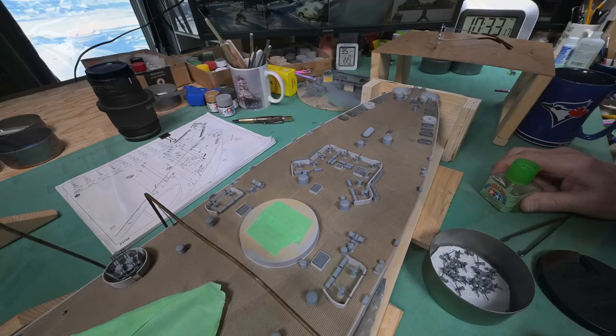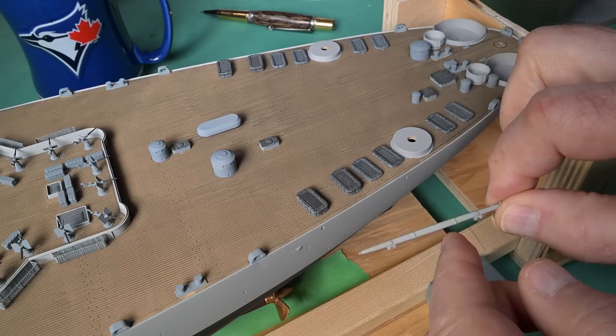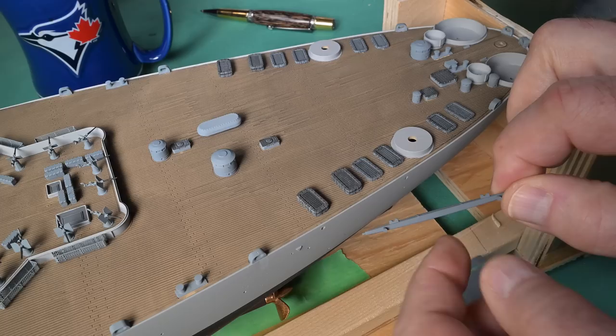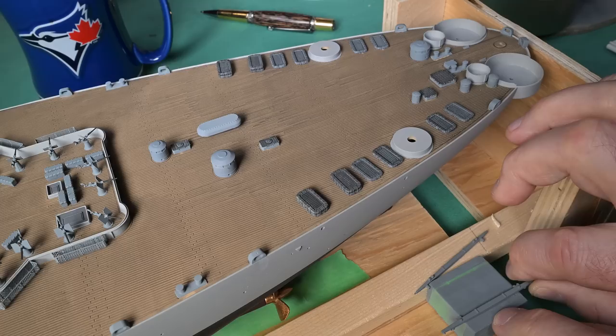These little parts here - I think they are some sort of a swing-out boom. And I just realized that what I have done is I have painted this one on the wrong side. I painted it on the pin side. How did I manage that? Did I do the same on the other one? No, the other one I got right. Let's get it off of here.